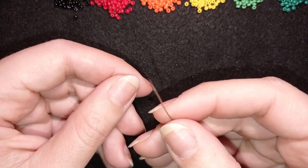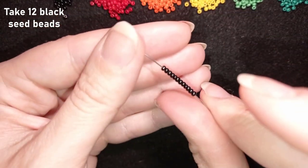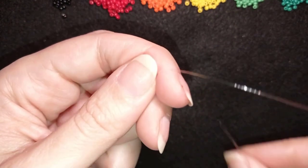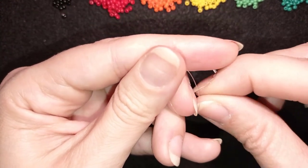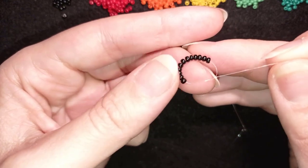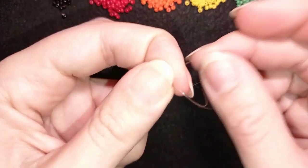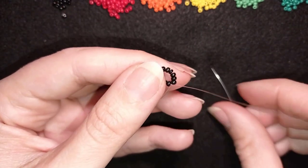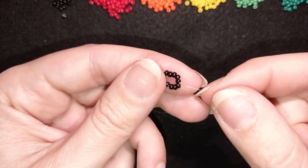I'm going to pick up 12 black beads and slide those down. I'll stick my needle in my mat and make a knot — I make a loop and go twice through the loop, then pull. I make one more knot just to be sure it's tight and secure. When you pull, make sure you are between those two beads where you started your knot from. Now I'm going through some beads in this direction.